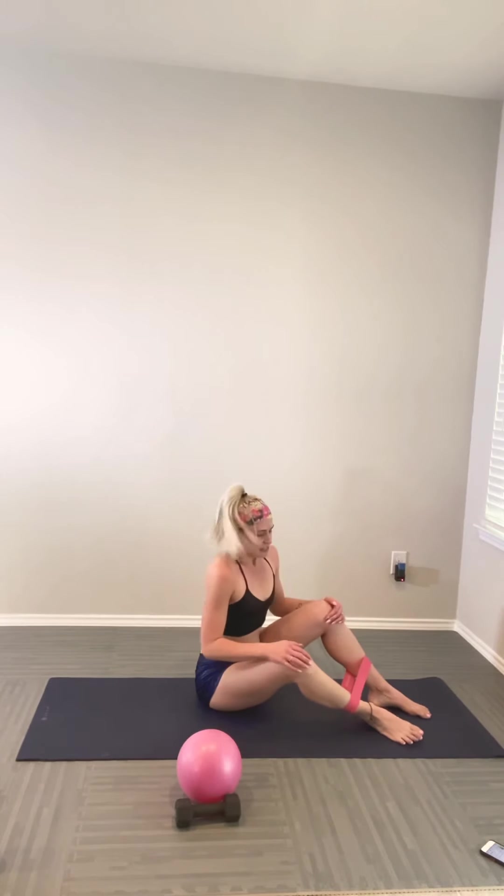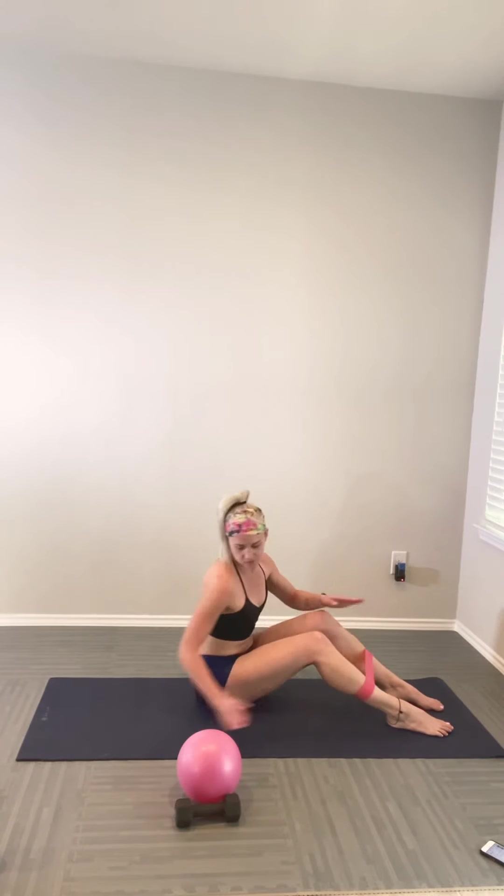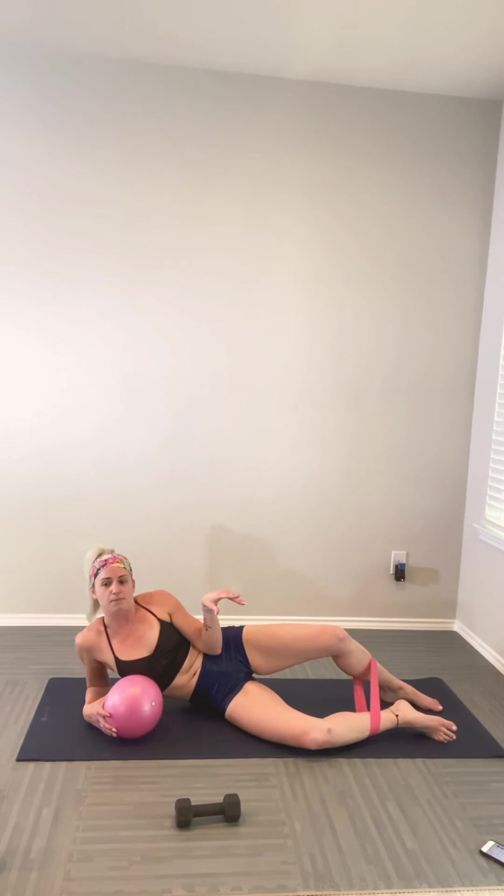Let's make our way onto our sides — I know, I hate this one too, but we can do it together. Bring your band about midway down your shin. You can take your squishy ball and put it right under the side so we're sitting up nice and tall rather than slouching. Keep that shoulder above that elbow. Lengthen the bottom leg down, toes flexed. Take the top leg, turn it in — double pulse, release. Turn it out — double pulse, release. Continue alternating — turn it in, double pulse up, turn it out, double pulse.